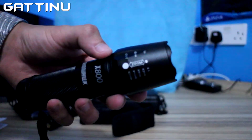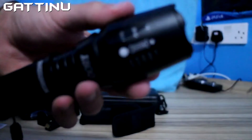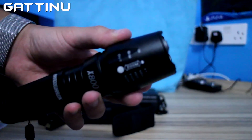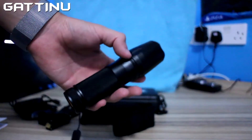It comes with 5 different zooms. It's quite a light flashlight as well.